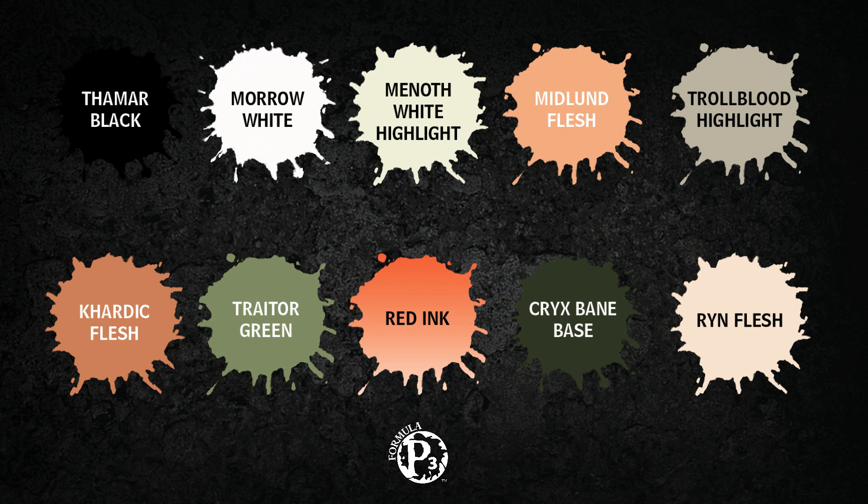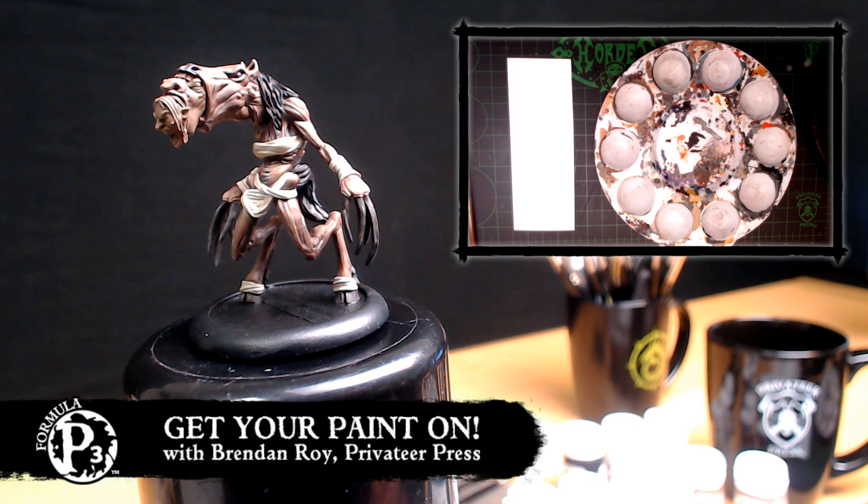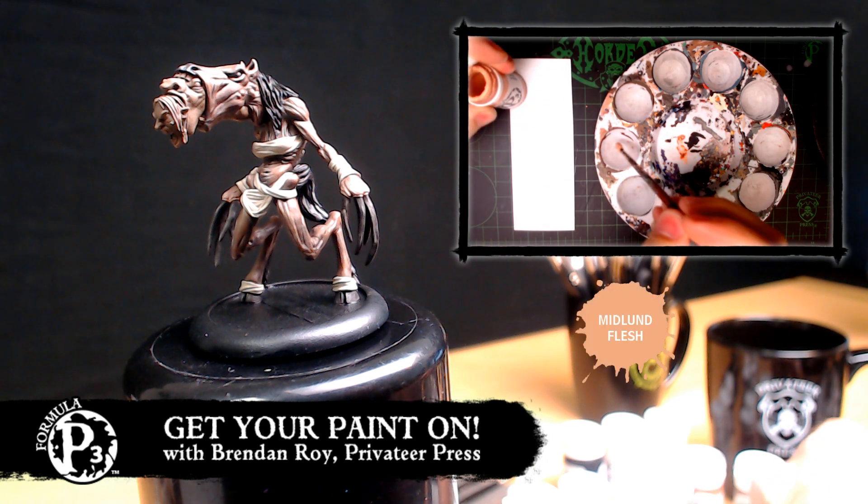I'm still using reds and greens to shade, which is typical of flesh. The red ink is really going to give it that almost cartoony, characterized, super-bright look — kind of a David the Gnome type look. I'm going to start by mixing together my base color for this imp flesh, and I'm just using some really bad brushes because I just want to be quick.